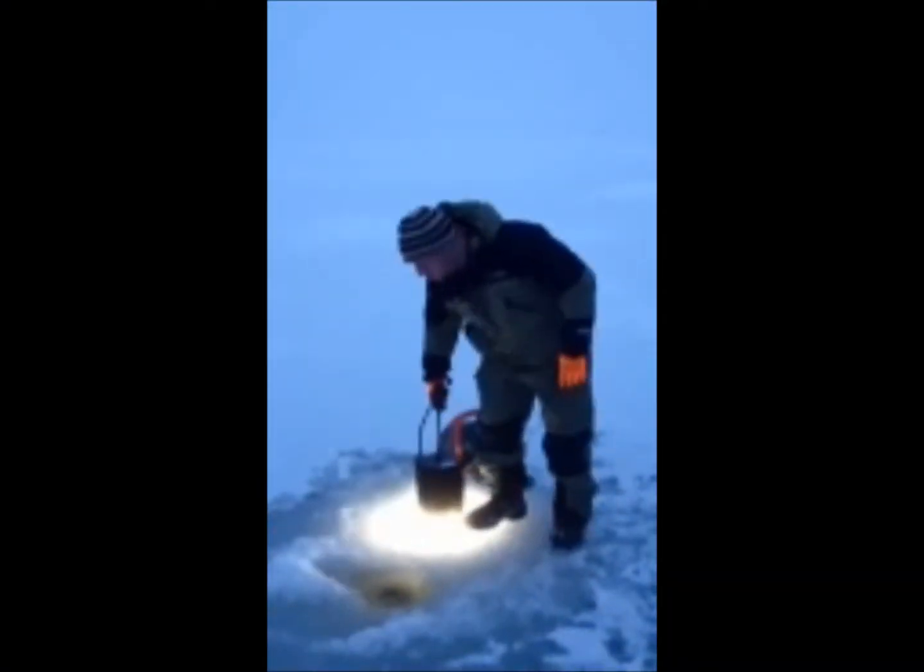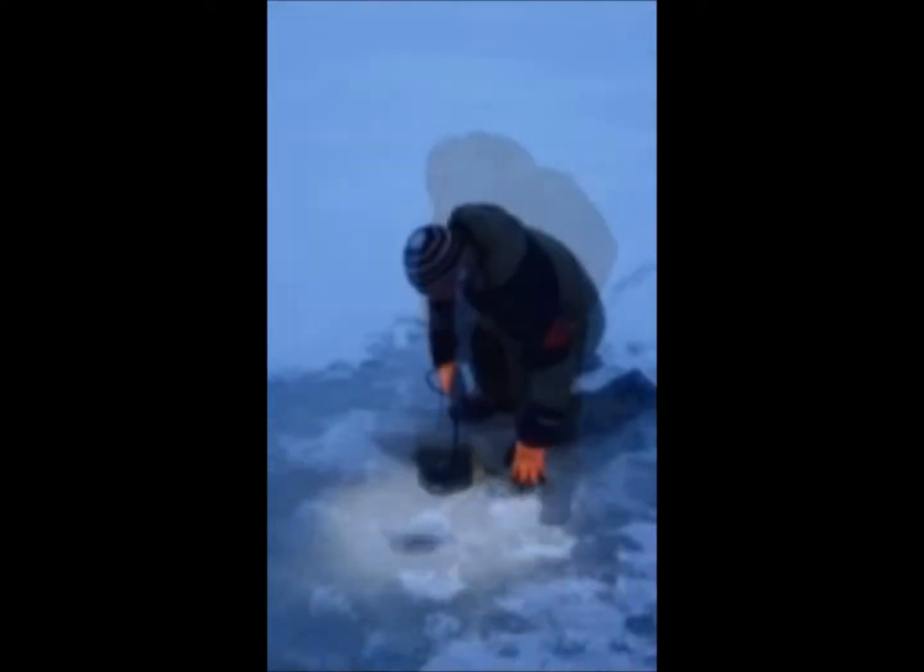We are now going to take the Altus fixture, drop it down into the hole approximately three to four feet off of the bottom, hopefully to draw and bait fish in.